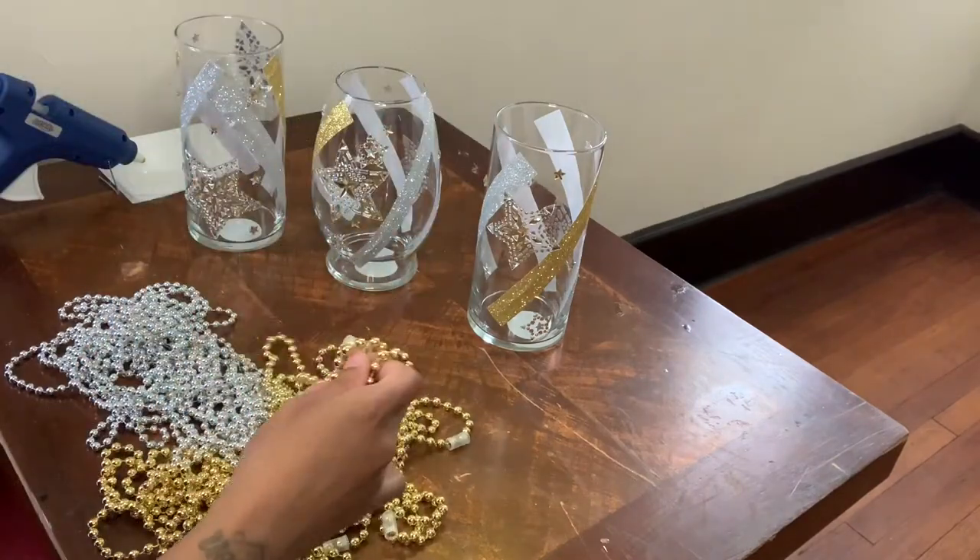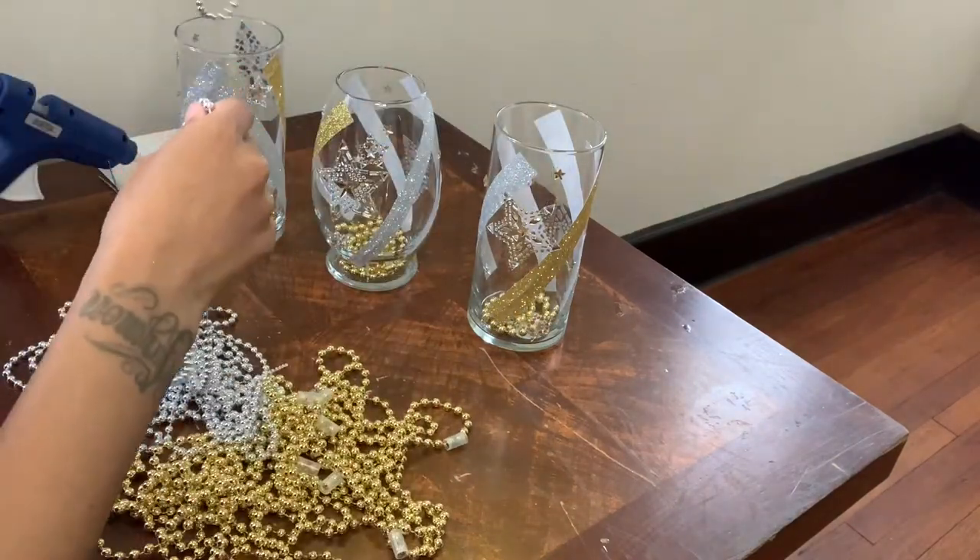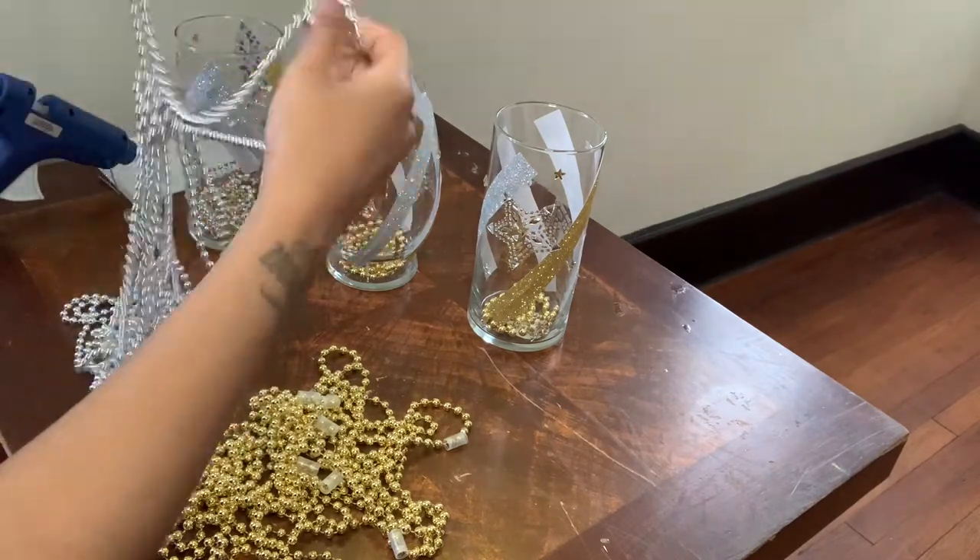I decided to add these gold and silver beaded necklaces to my vases just to bring them out a little bit more.